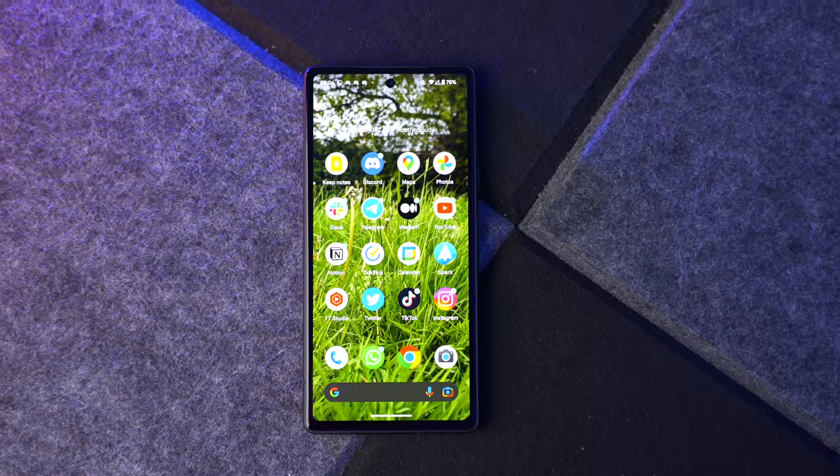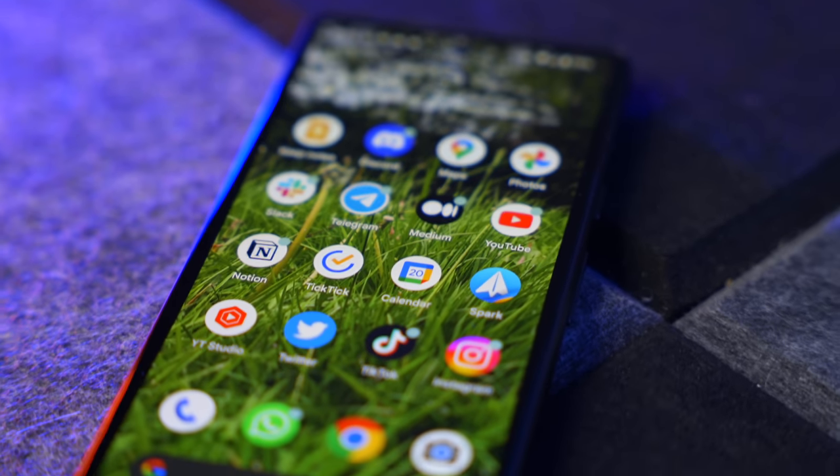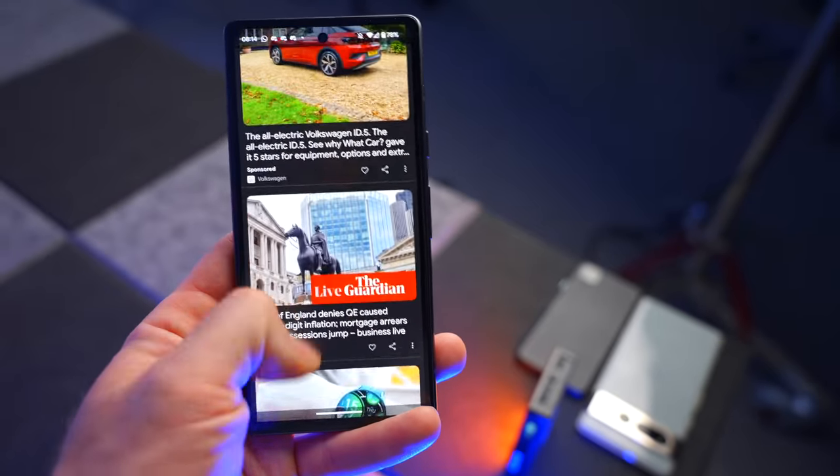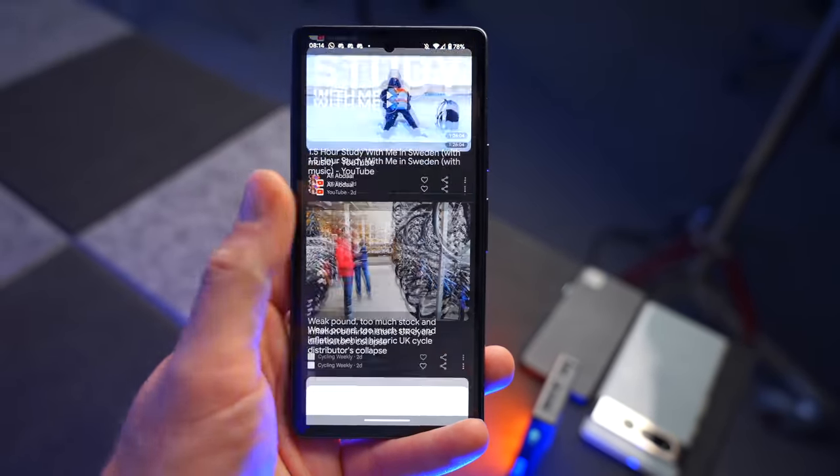Both biometric security options work flawlessly. As for the display, it's just lovely — really nice and responsive. That 90Hz refresh rate means you can't complain: the budget smartphone from Google now has a high refresh rate screen. It's not 120Hz, but if you want that you go with the 7 Pro.